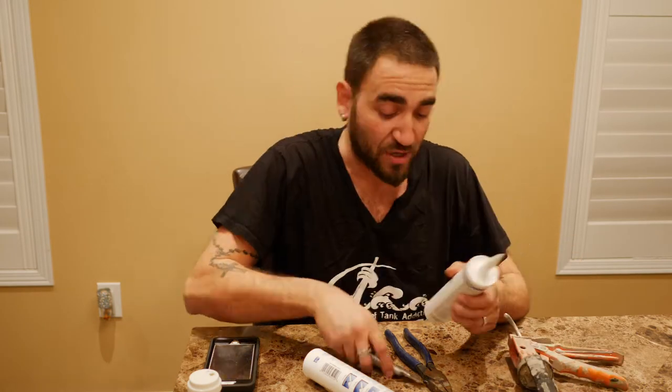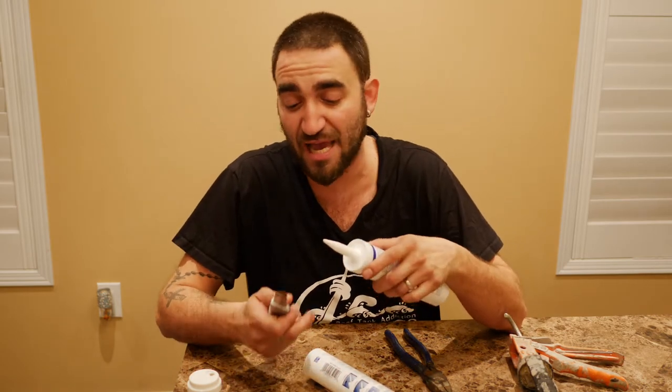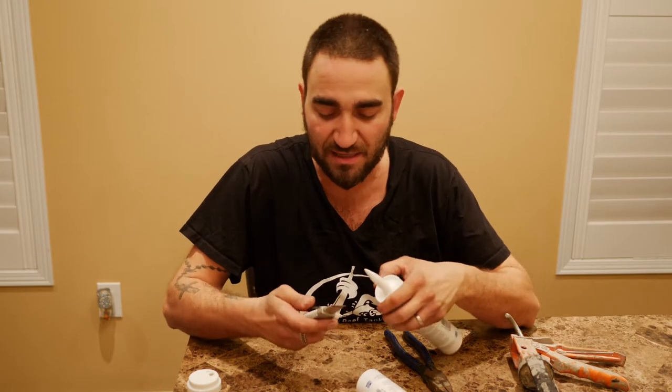It's a 10-ounce container ready to go into my caulking gun. Here's my knife and here's my bottle. I'm not sure if you guys have cut a caulking tube before — it's not a science project. Just cut it on a slight angle.